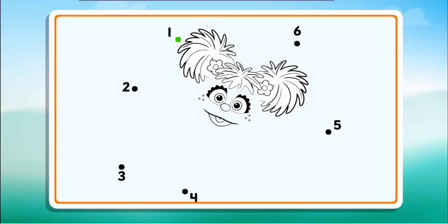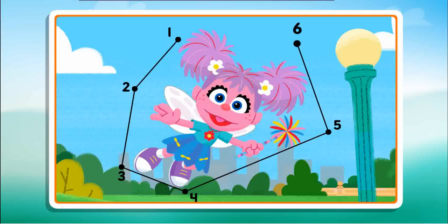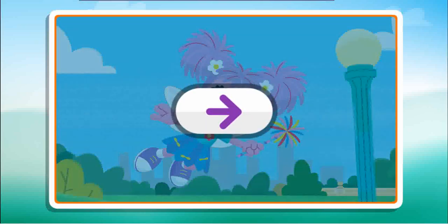Connect the dots to reveal the picture. Two, three, four, five, six. Great picture! And great job connecting all those dots. Click the arrow to keep playing.